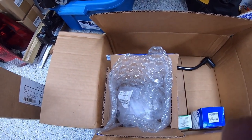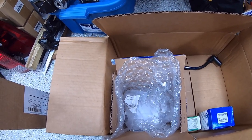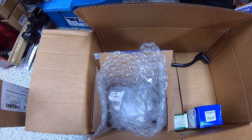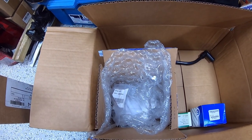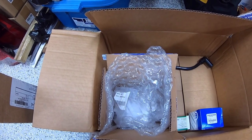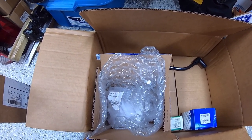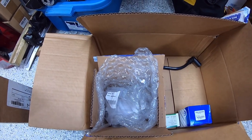So that's where it sits. That's our overview of the additional damages we found once we got this girl up on the lift and crawled underneath. With that being said, I'll let you go and bring you back for the next one. If you're here and haven't subscribed already, please consider doing so — it'd be very much appreciated. Thanks and bye.